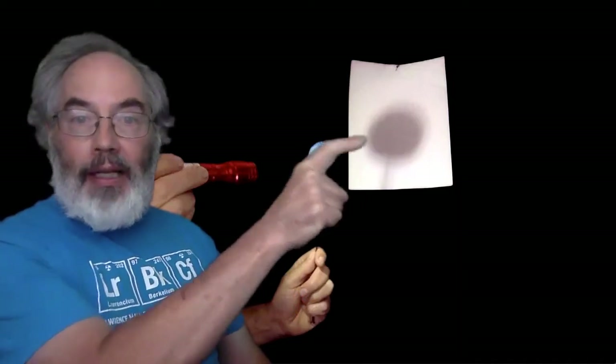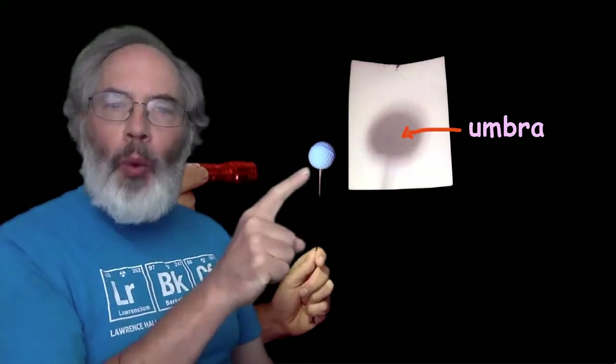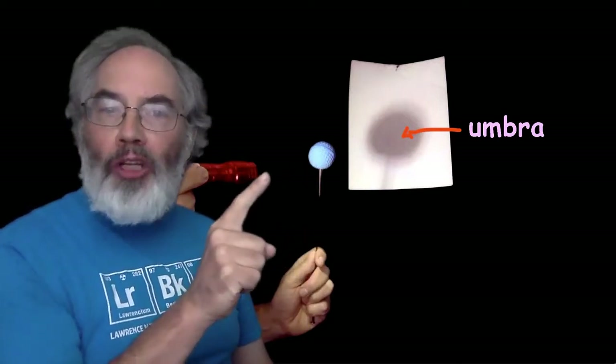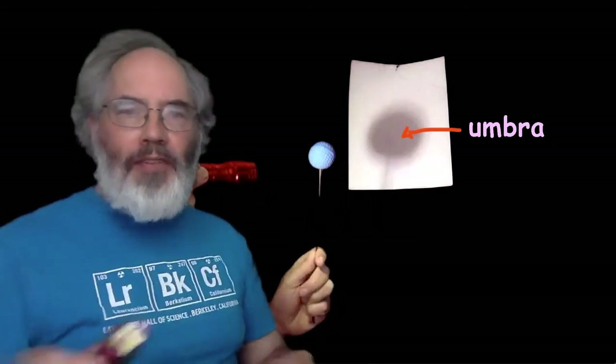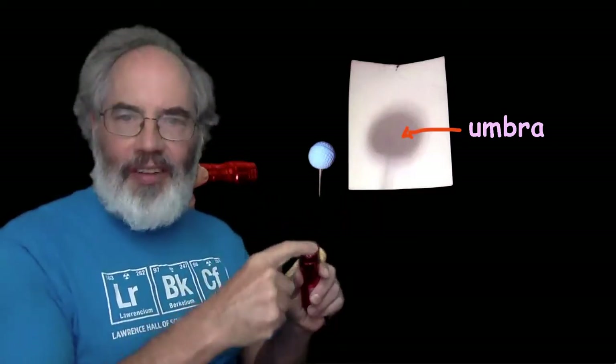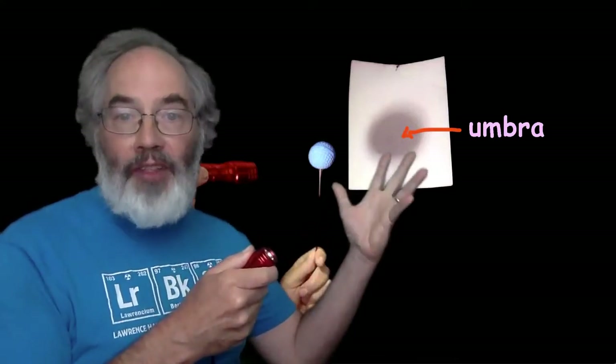The dark part in the middle is called the umbra of the shadow. It's where the ball blocks all of the light from the flashlight. The flashlight, like the Sun, gives off light from many different parts of itself. And in some places in the shadow, all of that is blocked.